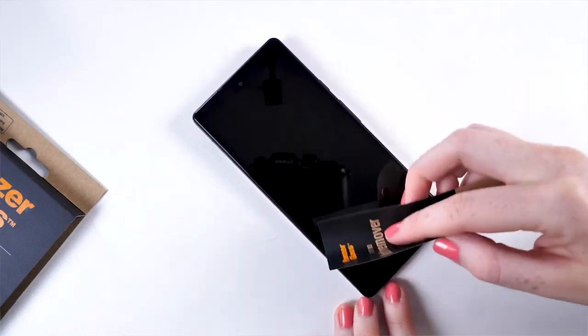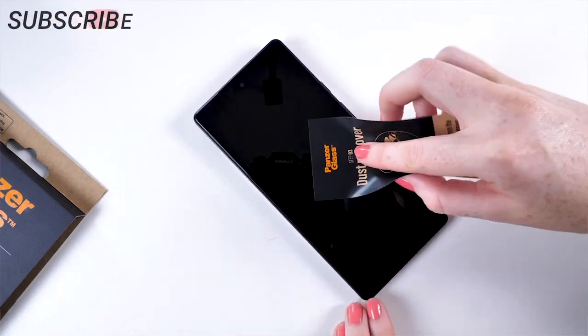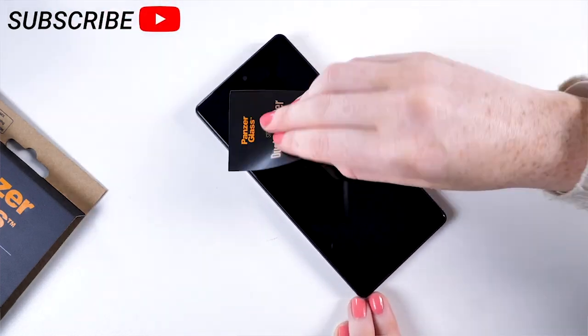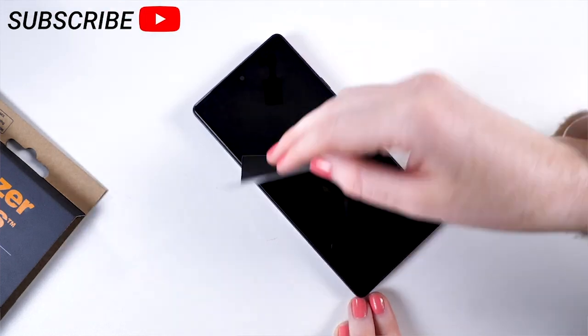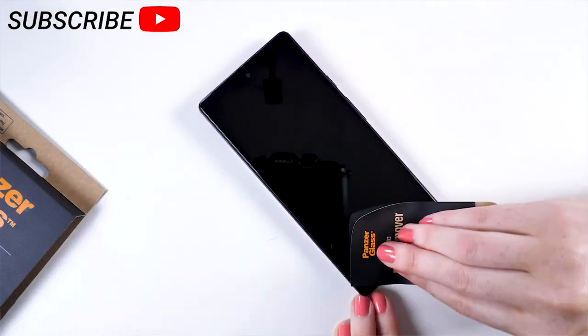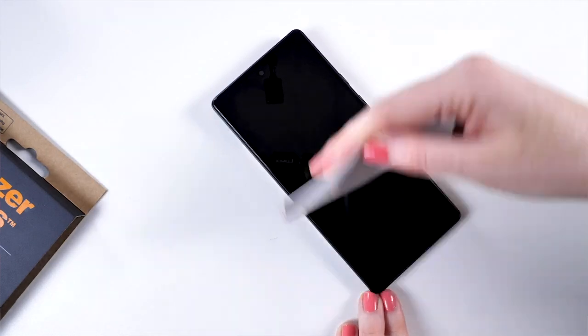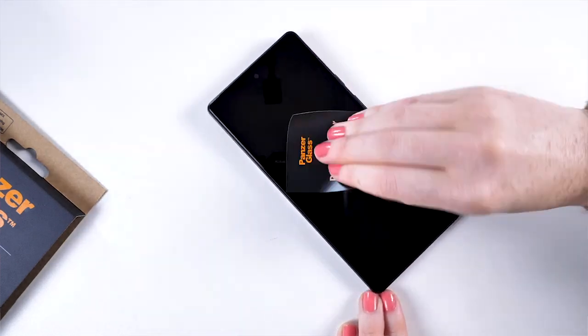Next, use the dust collector and dab it on the screen to remove any dust. Take your time with this step as it's very important not to get anything trapped underneath the protector. I really appreciate the size of the dust collector that PanzerGlass give you, as you're able to pick up more dust easily.